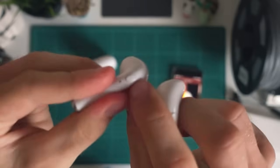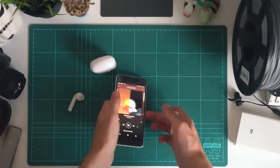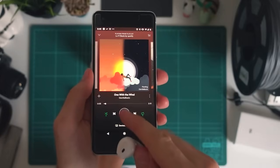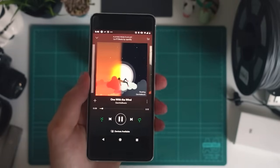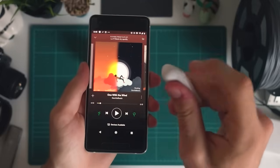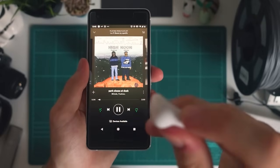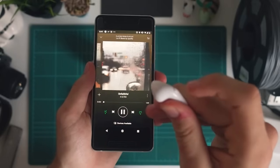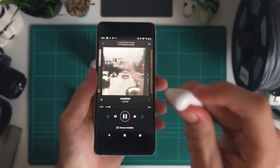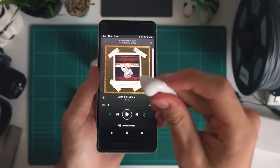Once they are connected, there's a variety of different functions you can access using the little button on the back of each earbud. The simplest gesture is just a single press of this button — you'll see that actually plays the track, it's now playing through the earbud. If I press it again it'll actually pause it. A second gesture is if I long press, you'll hear a little beep and it's actually skipped the track. I'll do it again — you just hear that little beep to let you know that you've done the long press and it's skipped over to the next track.